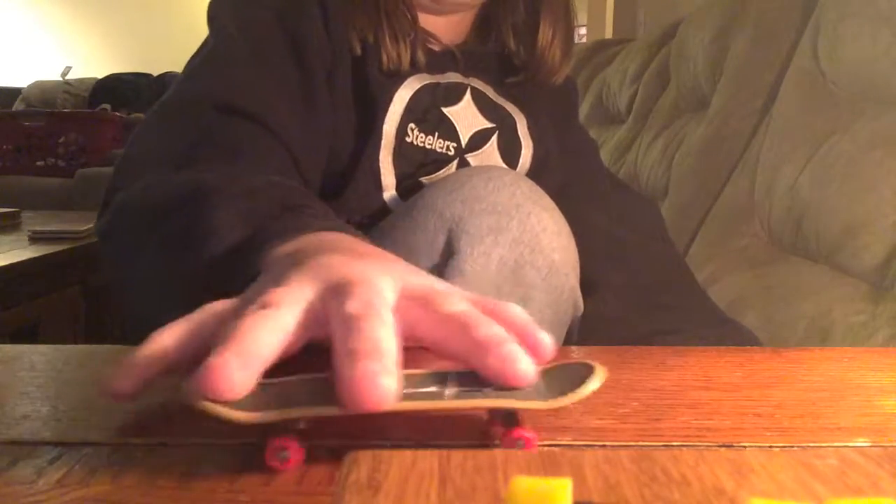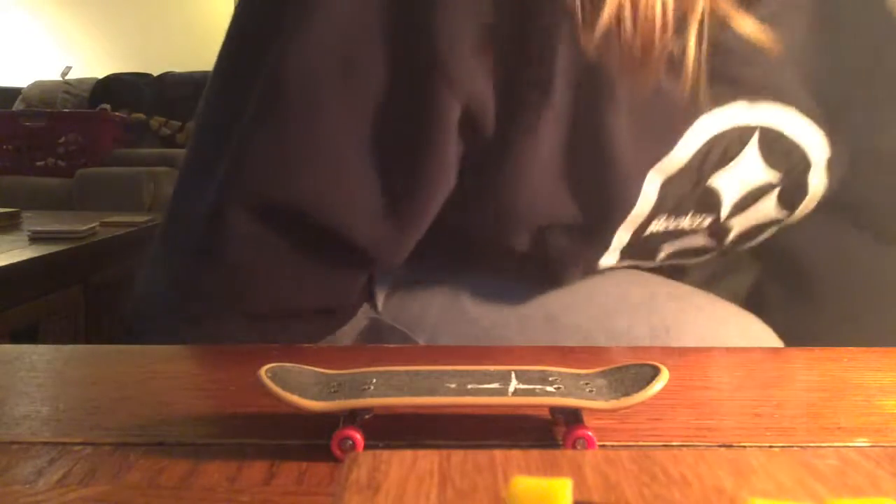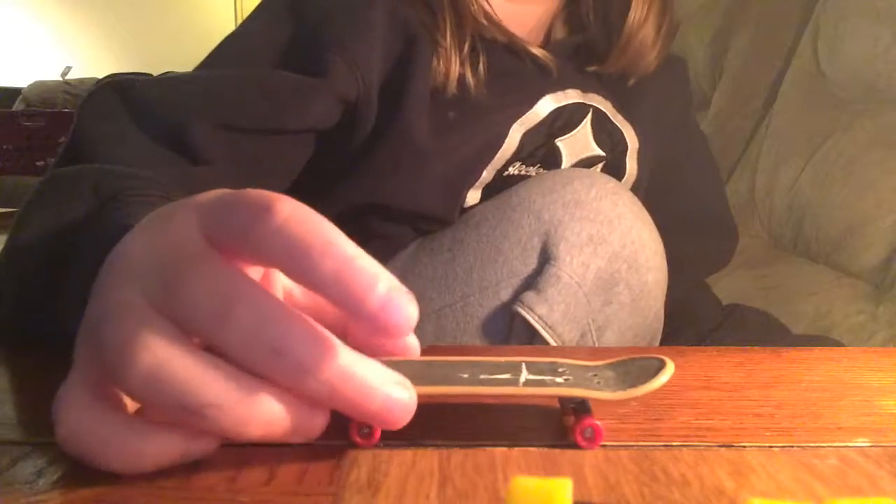I can't really do the ollie. But in this video, I'll teach you how to do an ollie on a plastic board.